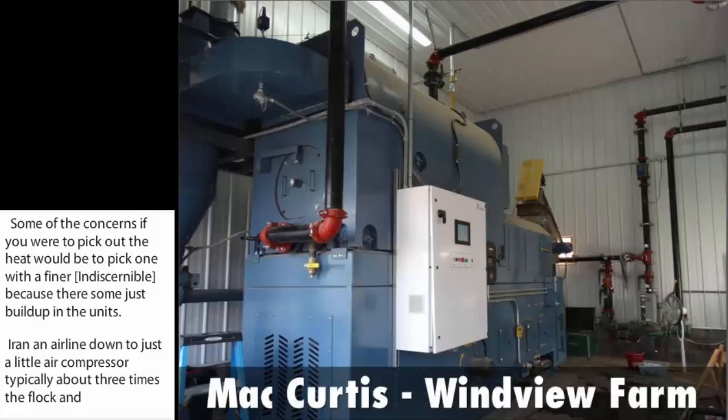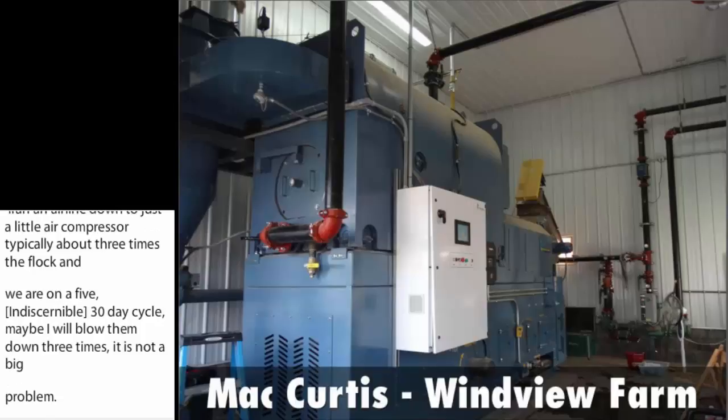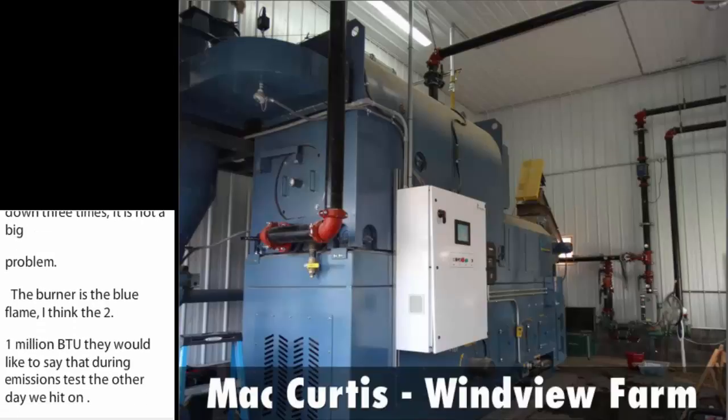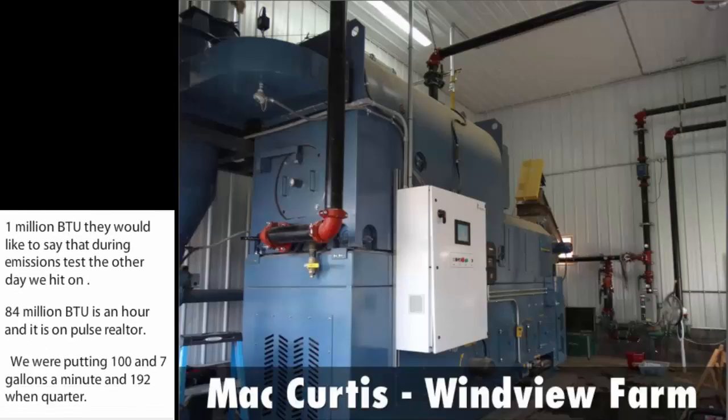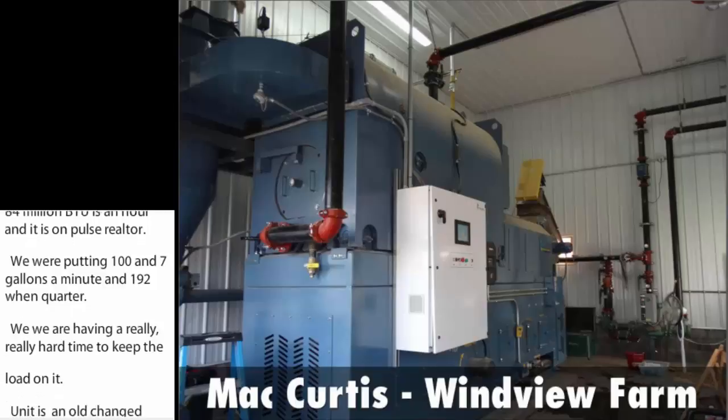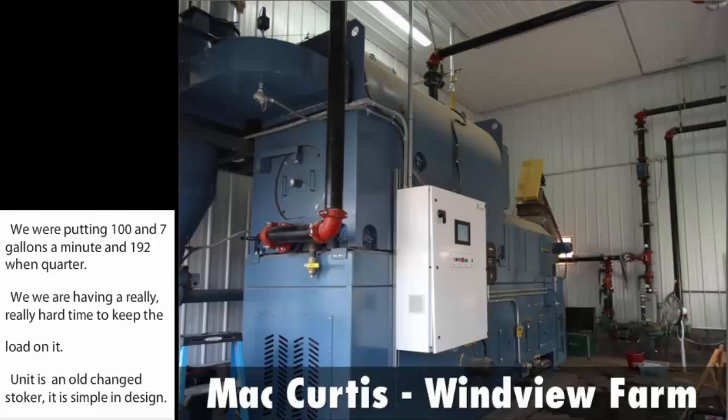The burner is the blue flame — I think it's a 2.1 million BTU unit. During an emissions test the other day, we hit 1.84 million BTUs per hour on poultry litter. We were pumping 197 gallons a minute of 192-degree water and having a really hard time keeping a load on it. The unit is an old chain stoker. It's simple in design, very sturdy built, and easy to operate. I don't spend a lot of time on maintenance or watching it.